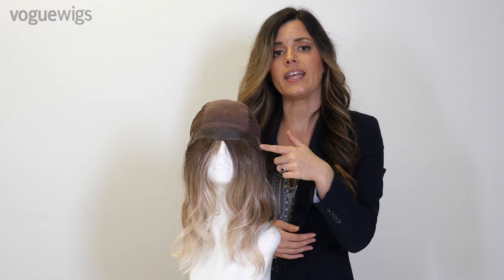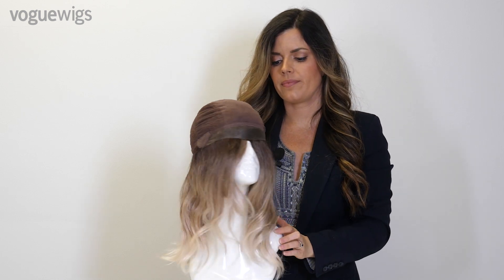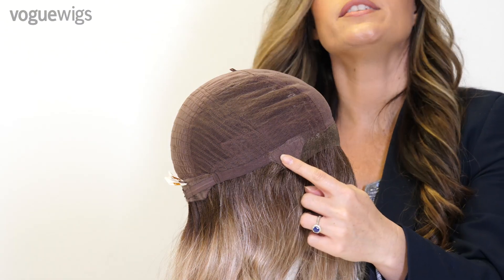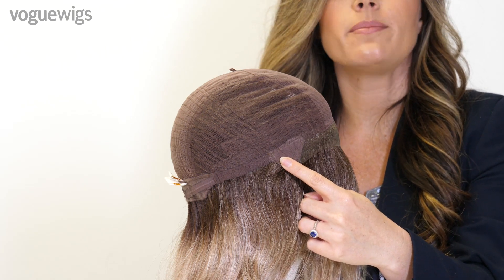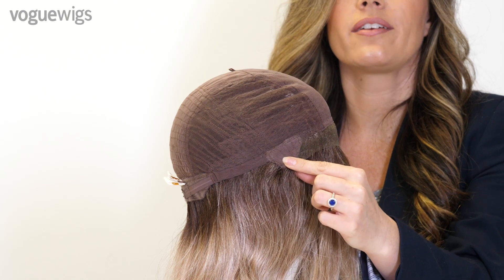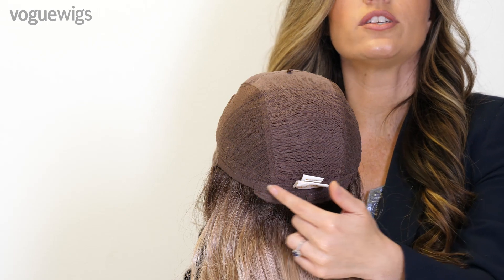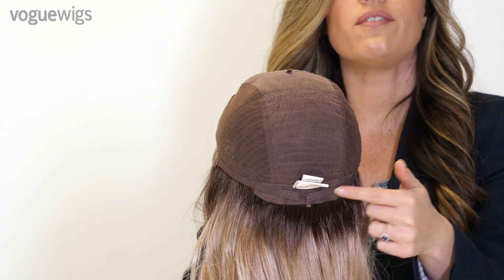On the sides we have velvety ear tabs that contour to your head and allow you to position your wig. Towards the nape we have adjustable velcro straps that give you a half-inch slack to loosen or tighten your wig for a custom fit.